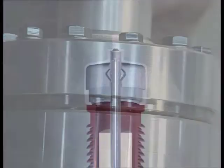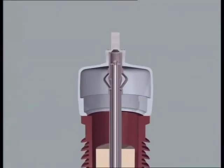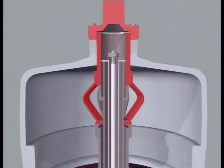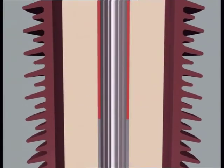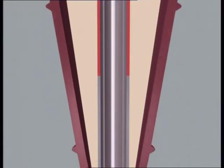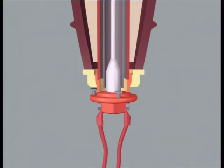The function of the draw rod is to guarantee the correct current path of the bushing, which goes by the outer terminal, flexible connection, conductor tube, bottom nut and out through the bottom contact.